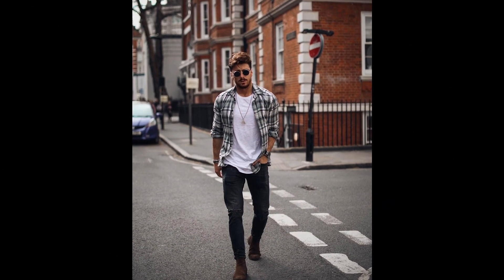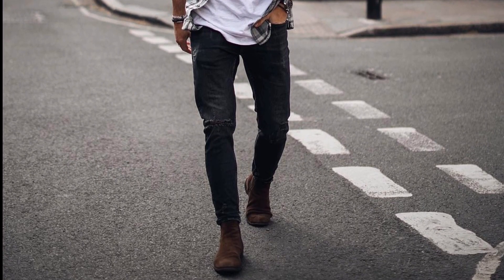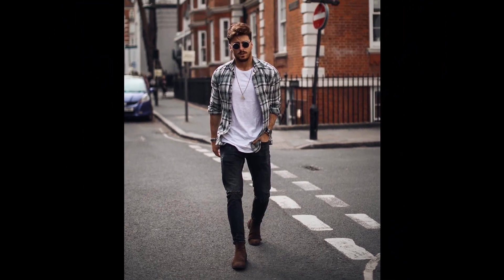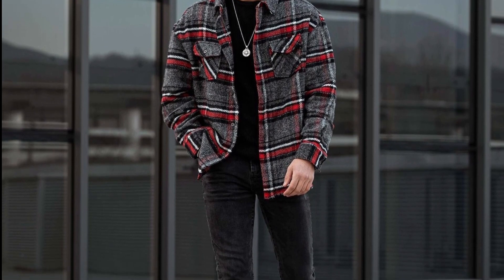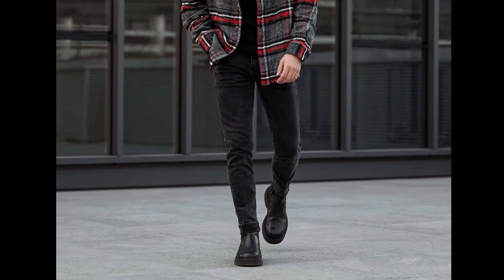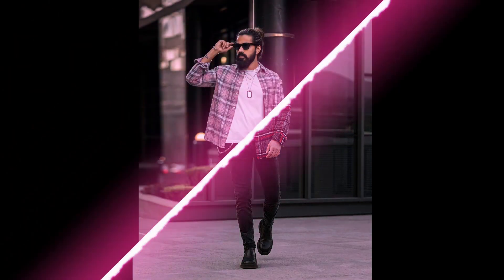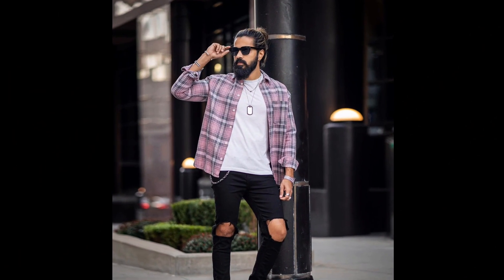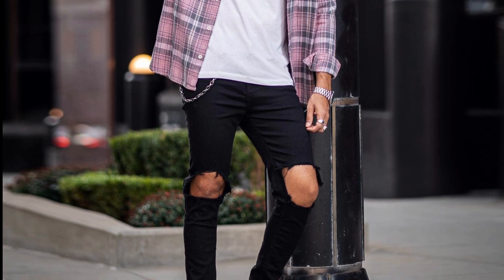For the next outfit you can try a white t-shirt layered with a black and white shirt with black jeans and black boots. For the next outfit you can try pink jeans and black chelsea boots. For the next outfit you can try a black t-shirt layered with a blue shirt. For the next outfit you can try a green t-shirt layered with black jeans and black chelsea boots.